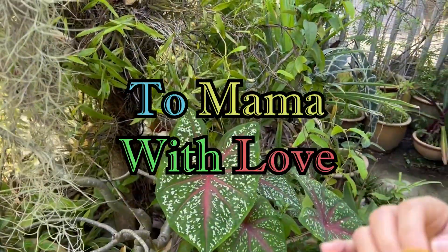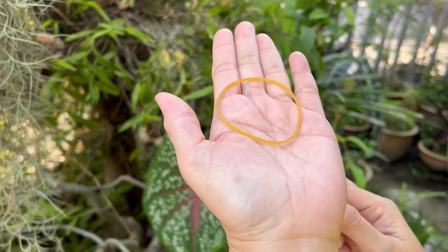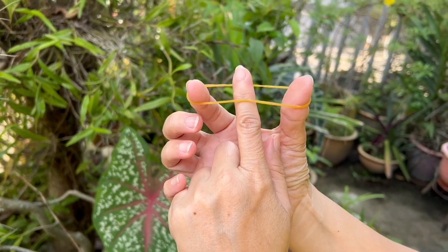Hi everyone! I want to share with you how to create a star using a rubber band. All right, so this is how I do it.